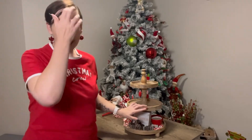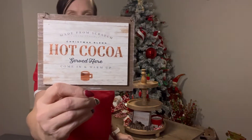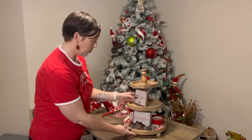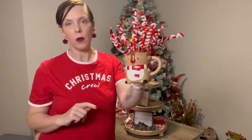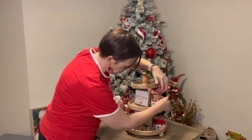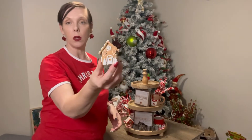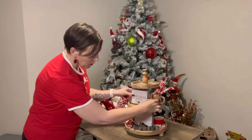To start on the second tier, I'm going to grab another one of the wooden signs — this time it's a hot cocoa sign. We're going to pop that on a slightly different angle to the one on the bottom. We've got another one of those cups with the firecrackers — this time we've got a little reindeer. We're going to put him on the opposite side to the Santa. The next item is just our little clay gingerbread house and I'm actually going to pop him just here.